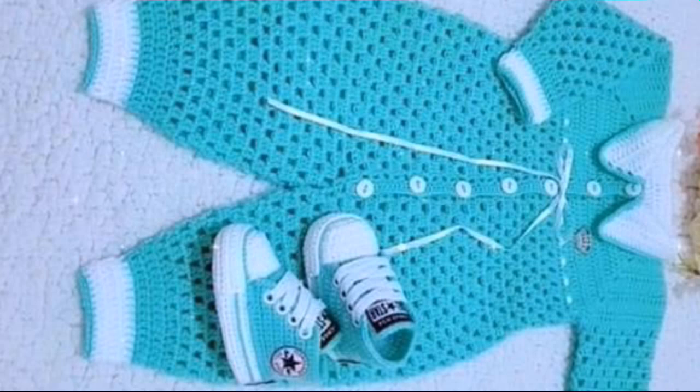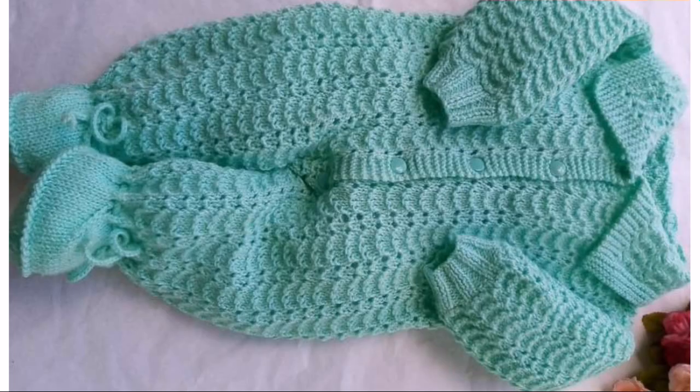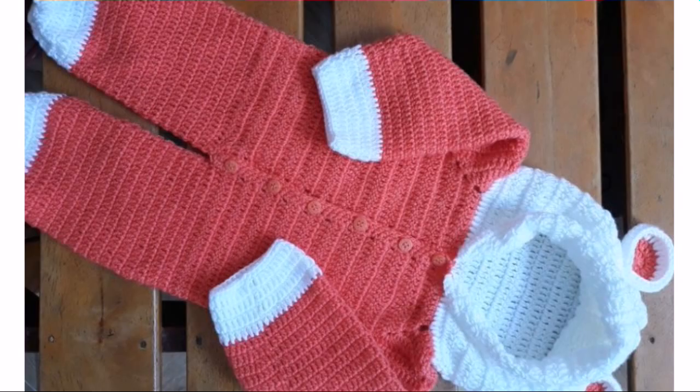In this video we will be making a stylish crochet baby romper design. Get ready to create comfortable and stylish garments for your little ones. These are perfect for different seasons. This romper is sure to impress, so please watch this video till the end without skipping. I will upload a full explanation video for you in my next video, so please visit my YouTube channel and watch more different ideas about crochet and knitting work.